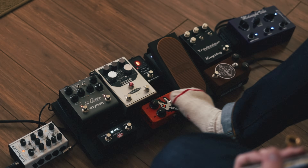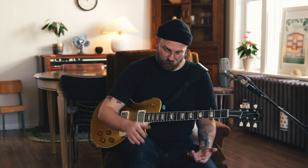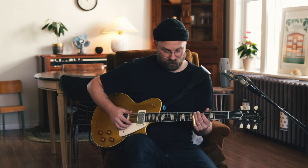And then lastly the Jam Pedals Dinosaur Comp. I haven't had a compressor on my board in a very long time - I put them on, I never turn them on, I take them off, I miss them. But I had some space so I thought let's throw this thing on here just for some compression fun.